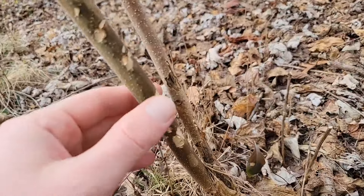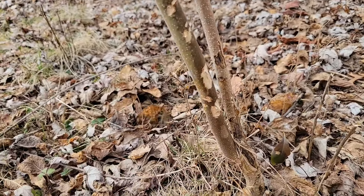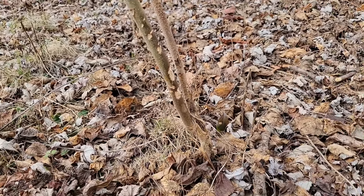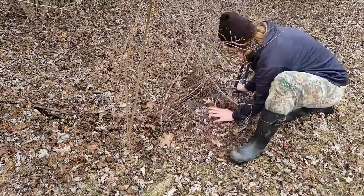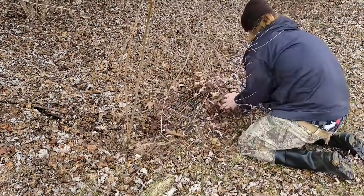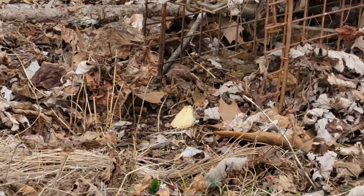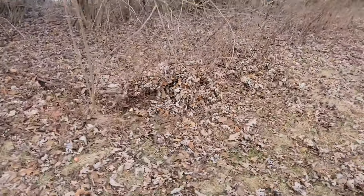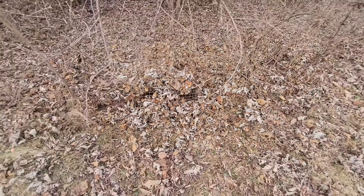Look at this sign I found — you can see where a rabbit has been chewing on this little sapling. So needless to say we're going to put our third trap right here. We've got a nice piece of apple sitting in front and then a big juicy piece in the back. I don't think he'll be able to resist that.